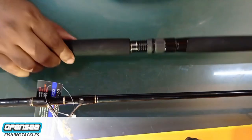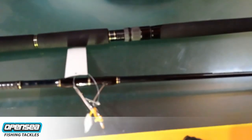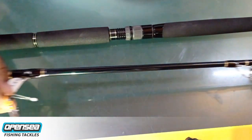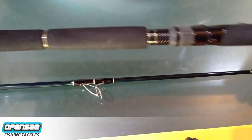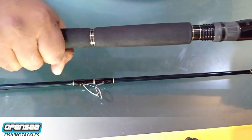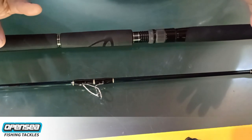This is a butt jointed rod, very high quality carbon, made for big games. It has Fuji guides — K-series Fuji guides — strong backbone, and a double lock butt system. Good high density EVA foam. So if you want to fight big fish, this is a great rod to choose.